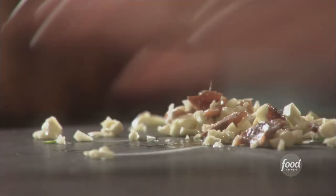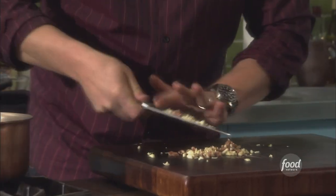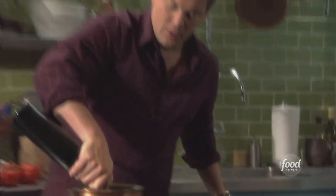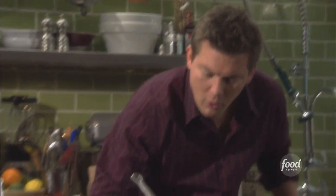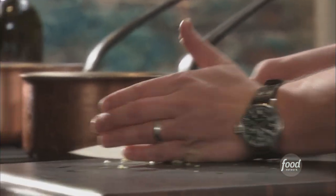We're going to take the anchovies and smash them up with the garlic. We're going to take a little bit of extra virgin olive oil, put it into the pot, and start to warm all this up. We want to let the temperature of the oil warm up slowly because I don't want to fry the garlic — I just want to toast it. We're going to fold it right into the olive oil.